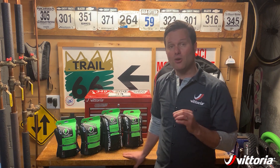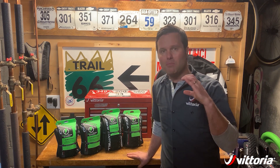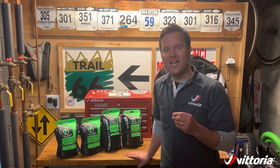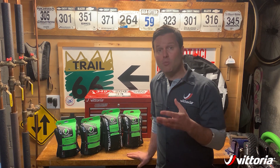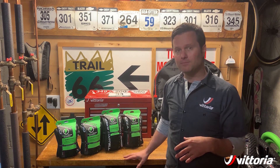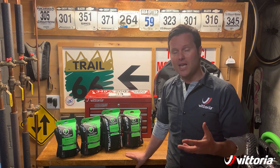In the e-enduro family we have the e-martello. You still have that martello block pattern with all that progressive sipe width and all that tactile grip, but we put that on a two-ply casing to withstand the higher impacts of the weight of an e-bike, and optimized the compound further for e-bike use.